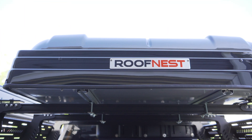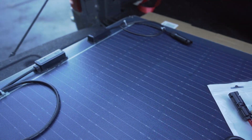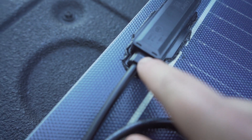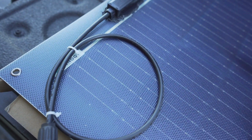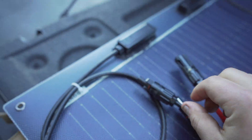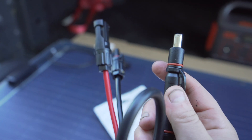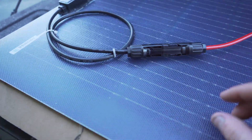Alright, here is the adapter kit we bought to connect to the Jackery. One thing to pay attention to: there's a positive side and a negative side. The positive side is noted with the plus symbol and the negative symbol is on the other side. Your red wire is positive and your black wire is ground — the negative. The black goes to the negative, the red goes to the positive. This is the special Jackery adapter we needed, and it will just plug into the Jackery at the inputs where you normally charge.